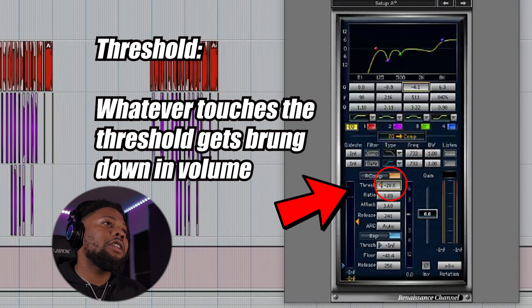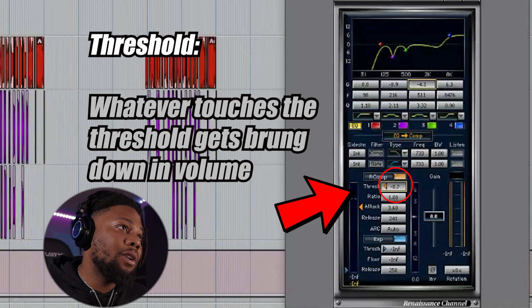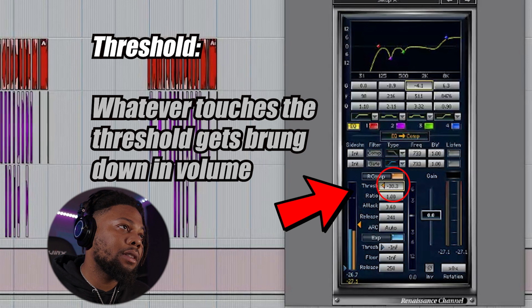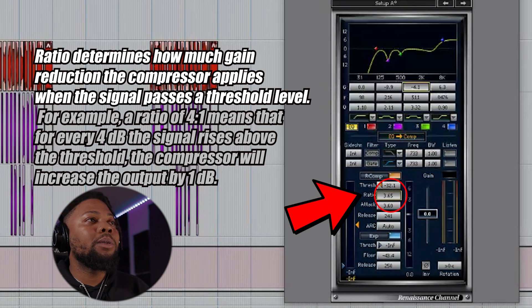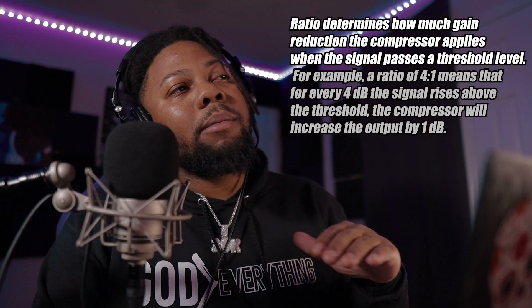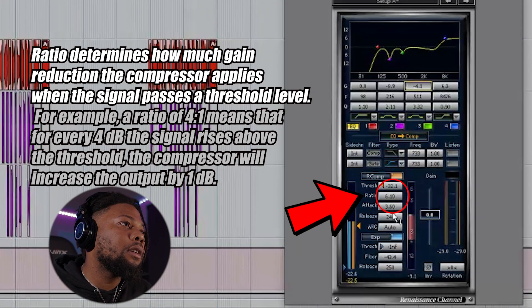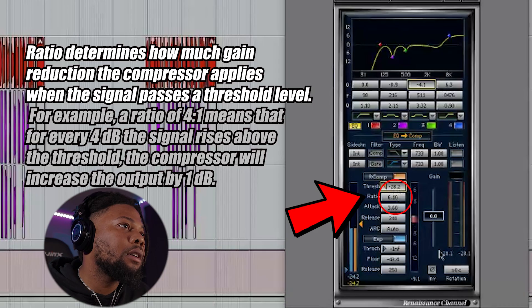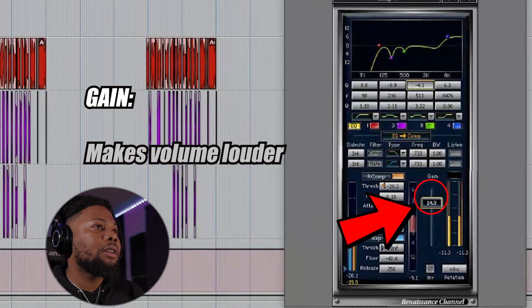Let's go ahead and jump into the compressor. I'm moving the threshold down — as soon as it starts to get to the threshold, that's when it'll actually start compressing the vocal and moving it down. My threshold here is at zero, so let's move that down. As far as ratio, I want my ratio for my vocals to be around three to one, but since we're doing just one compressor, I might do a lot more — let's say 6.1. I want this to sound like it's closer, in your face. Let's go ahead and give it some gain.